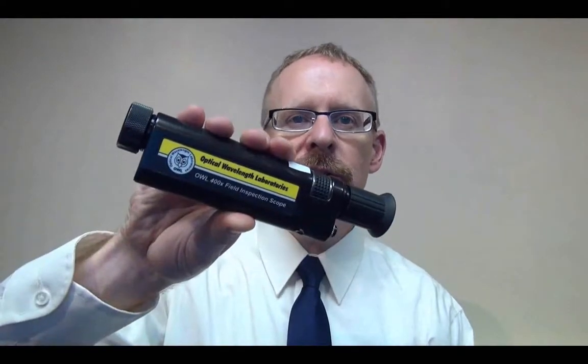This video covers an issue with the FS400 Fiber Optic Field Inspection Microscope that may prevent the scope from focusing properly on fiber end faces. The vast majority of OWL's products are manufactured by OWL, with the exception being accessory type items such as cleaners and fiber optic inspection scopes like the FS400 Field Scope.